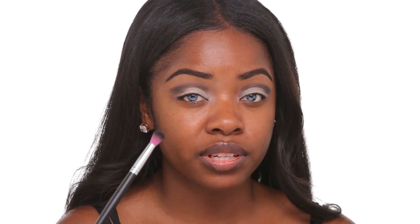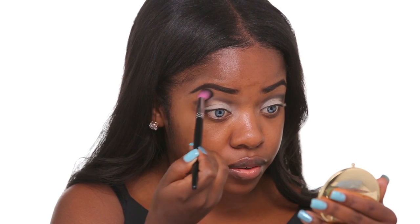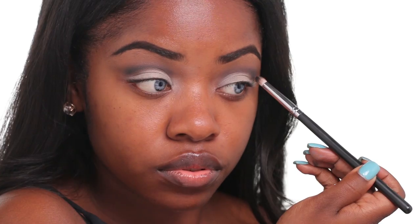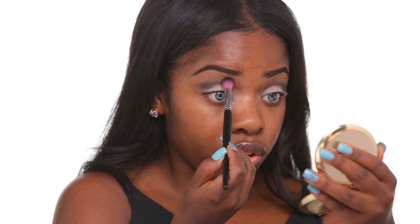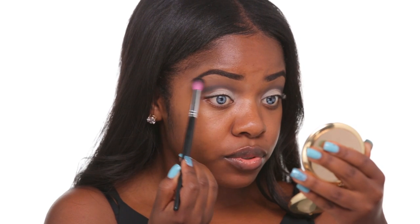Next you just want to take a clean fluffy blending brush and blend out the edges on the top of the cut crease line — not the bottom — because you still want it to be really, really sharp. So you want to start by blending out the color on the top and keeping it sharp on the bottom. You can do this by blending in circular motions upward, then go back in and blend some more. The key to getting the perfect look is to blend everything out, so you really want a big fluffy blending brush — the one I'm using is from Sedona Lace — and just go back and forth between colors and blend everything out.